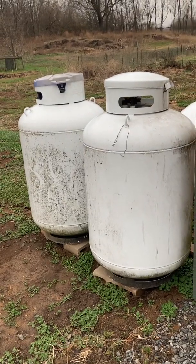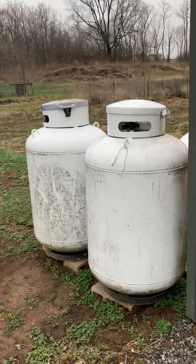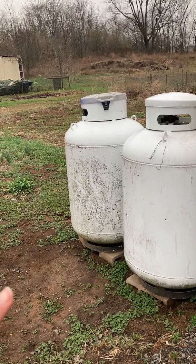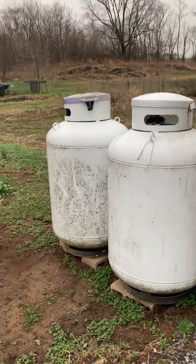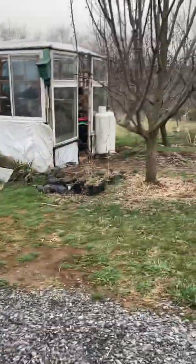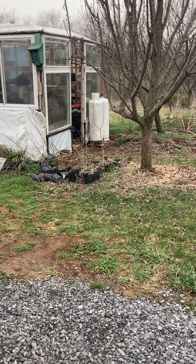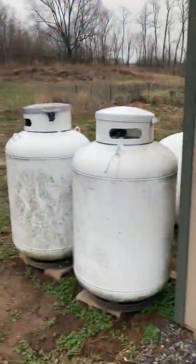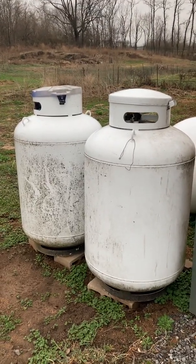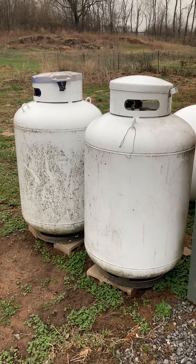These larger tanks typically have a gauge, whereas the smaller tanks do not. The 100-gallon tanks are used for things like a log set, a water heater, or probably at least two of them for a furnace — some houses require more than that. You can't set two 100-pound cylinders for your furnace because you'd only have a little less than 50 gallons of propane, whereas two 100-gallon tanks would give you 200 gallons. Big difference. I'm going to do another video about tank gauges and knowing how much propane you have, so check that out if you want to learn more.